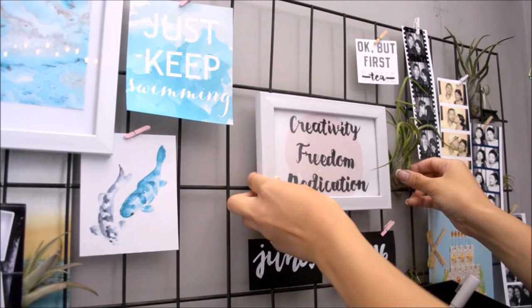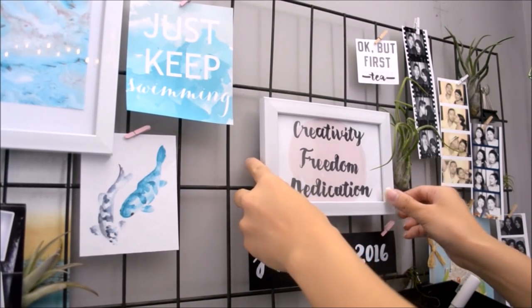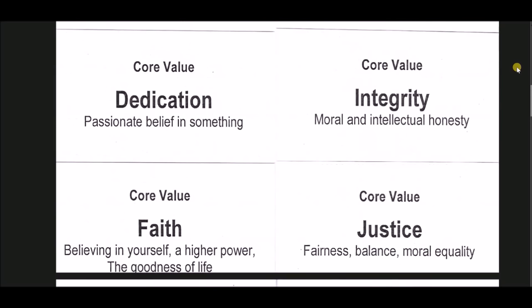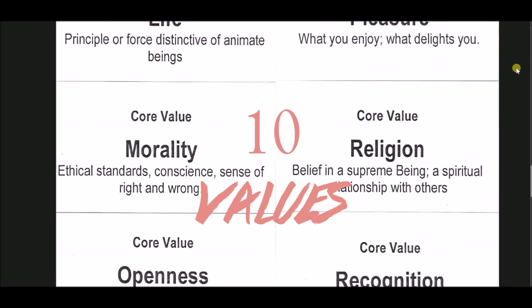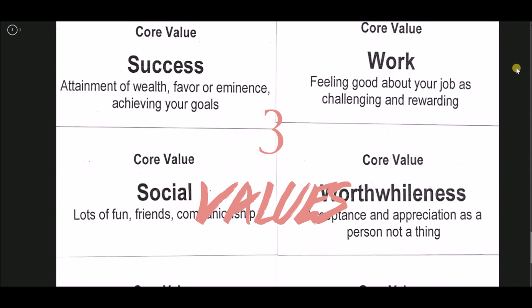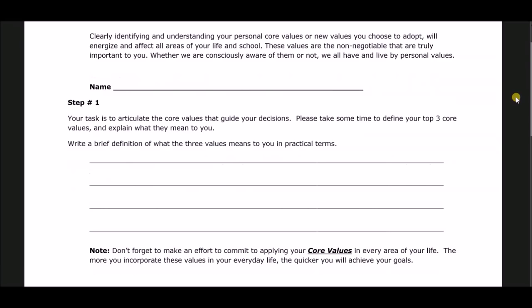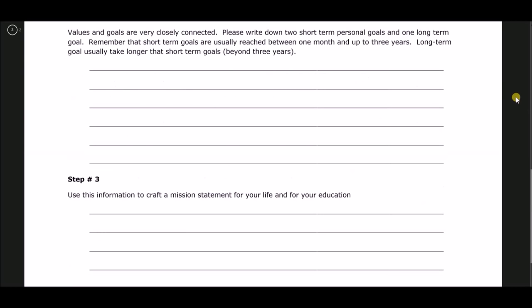The next DIY was actually from an activity I did at school — identifying what your core values are. I linked down below 36 core value cards. Print and cut them out, set aside ten values that are important to you, then reduce it to five, and then choose your top three values. You can even make your own. At the end, summarize your core values in a couple of sentences to create a mission statement for your life and or your education.